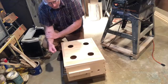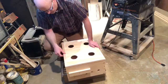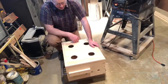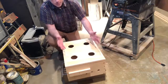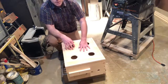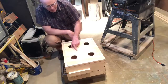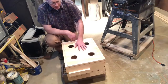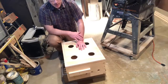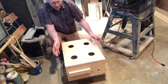Hey everybody. I want to introduce a really fun project today — it's what they call a four-way mini nook or a queen mating nook. Basically it is up to four different beehives in one box. It's got a lot of advantages: for colony management you can raise your own queens, you can put queens in here that you might not need right away, and you can actually grow this into a full-size hive.